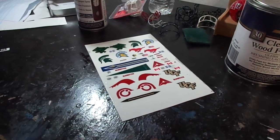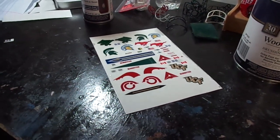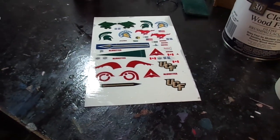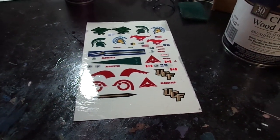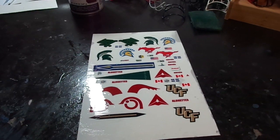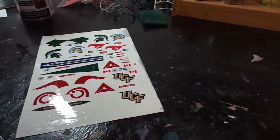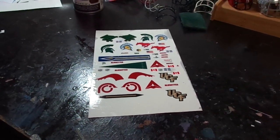Sorry about that guys, my camera cut off on me — you saw that on the last video. This will be part two. I've treated the sheet; I was gonna let it dry overnight. You can let it dry a few two or three hours depending on how hot it is where you live, and it'll be dry and ready to go.